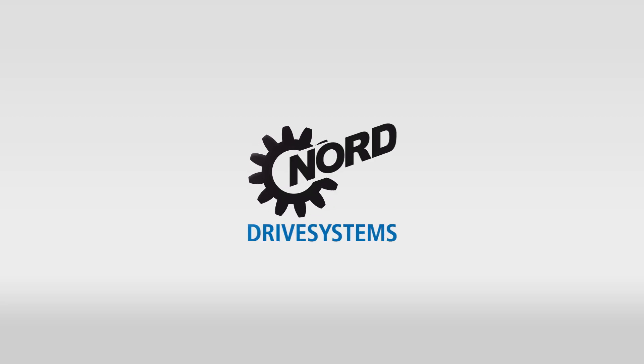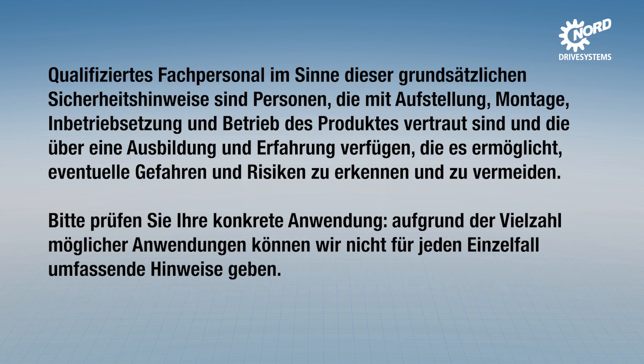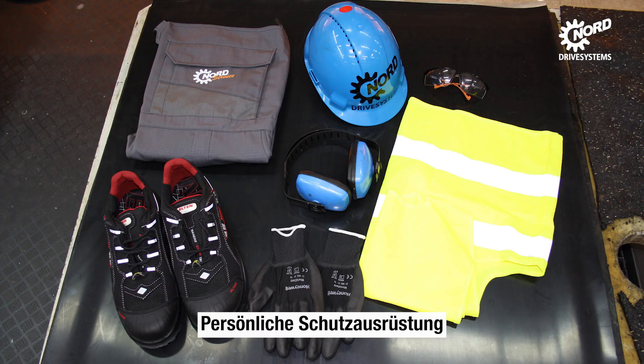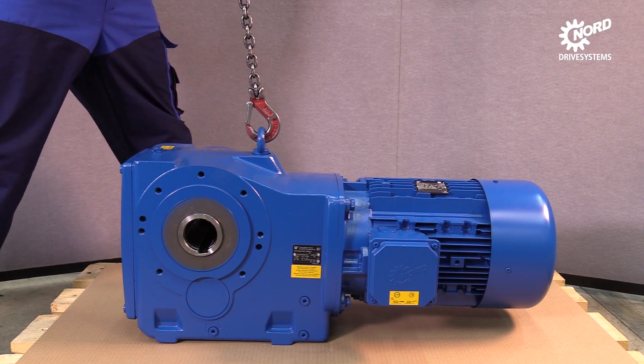Here you can see an overview of all needed tools. Before starting the demounting process, please place the drive on a suitable workplace.